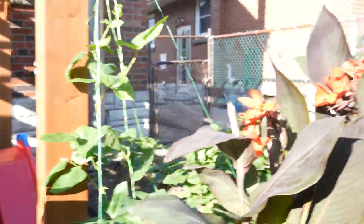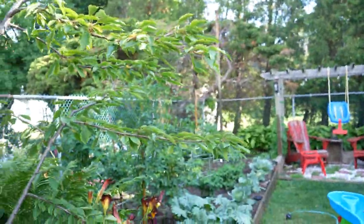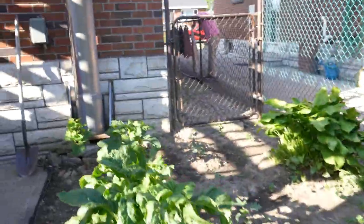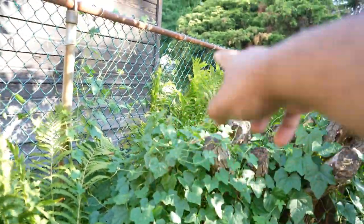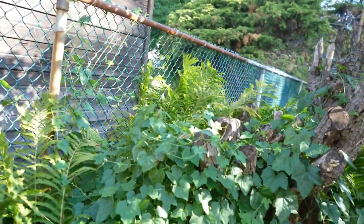Anyway, the reason why I'm out here in the garden this morning, besides having to water it and stuff like that, I wanted to show you guys something over here. And this sort of viney patch that you're seeing here, there's a bee buzzing around and all that.